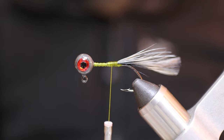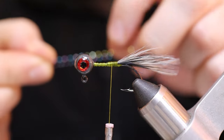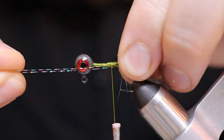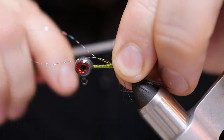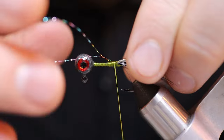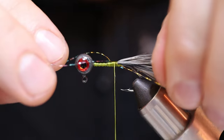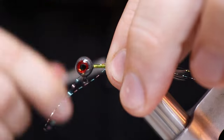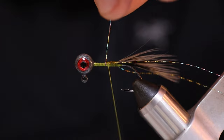Now we're ready to add our flash. Go ahead and grab one little strand of that flash and fold it over. We're going to put one piece on each side of the hook, so position that how you want. Once you get it on there, wrap it around a couple times and adjust it if needed. I like to have one on each side of the jig. Go ahead and tie that on, then cut off that excess at the front.